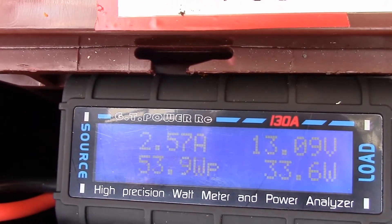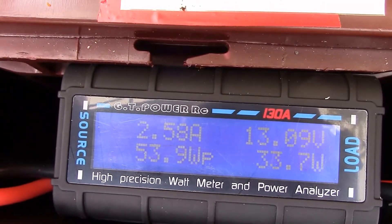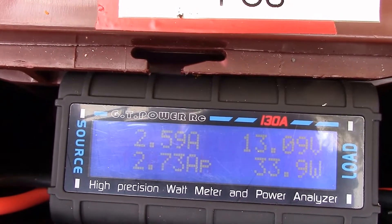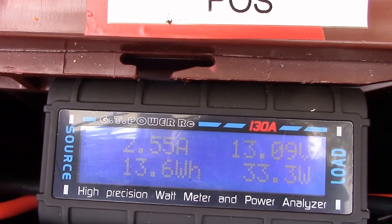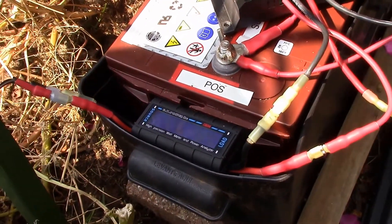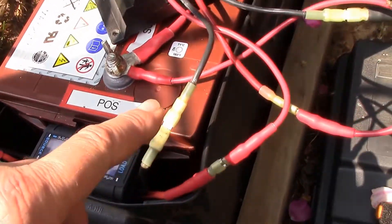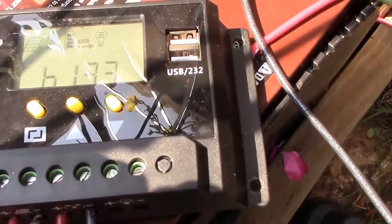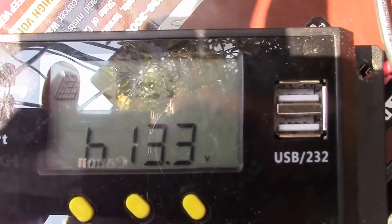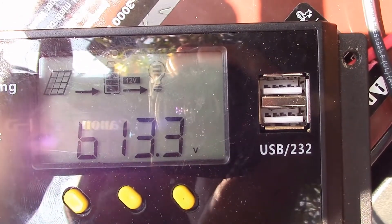Right now it's reading about 33 watts, about 2.6 amps being thrown into the batteries. That load right there is connected to the battery terminals, just like the other solar charger. It goes into the Humpy PWM solar charger in bulk mode — no funky absorb stuff going on here. This is full charging capability.